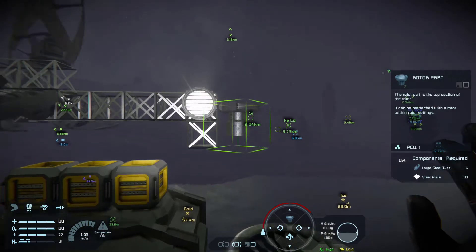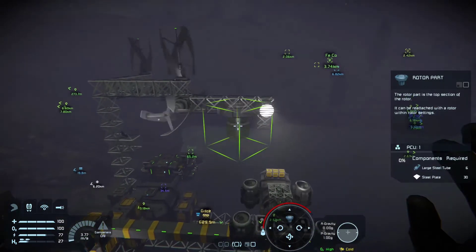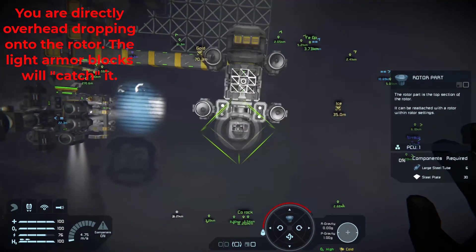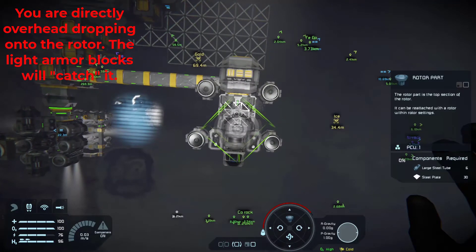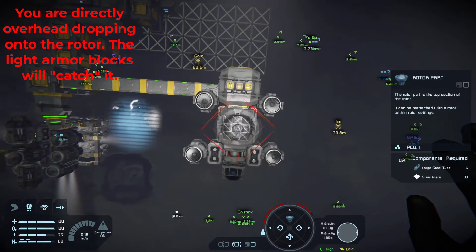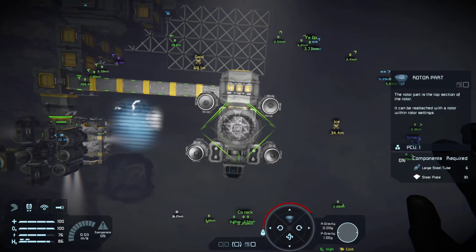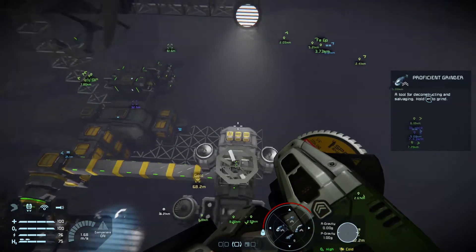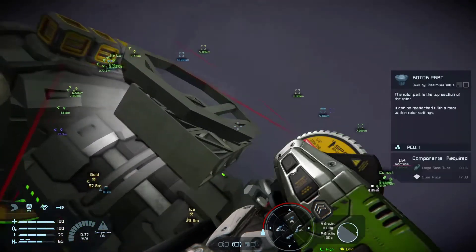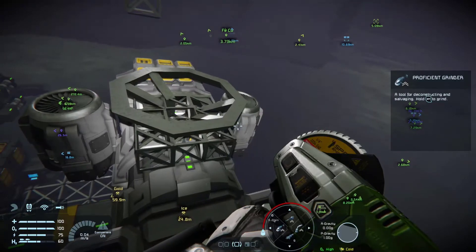Now you can't just pop it on there because it'll change to a small grid. So what you have to do is get above it, line yourself up just so, make sure it's green — I've got to back up a little bit. Okay, it's green. I'm lined up on top of the rotor and I'm going to drop it. Now let's see if we dropped it correctly. Looks like we may have — close enough.